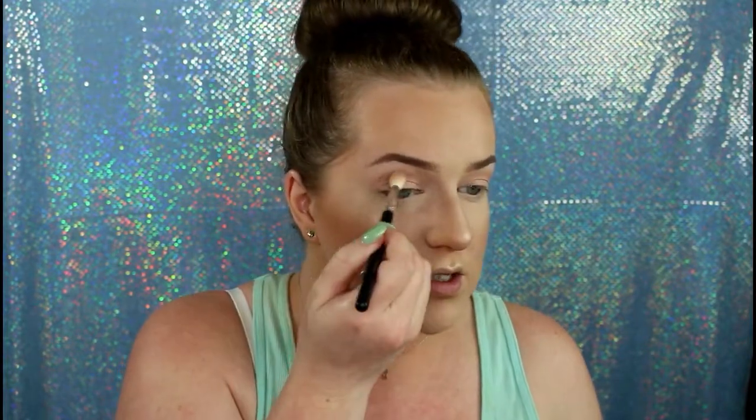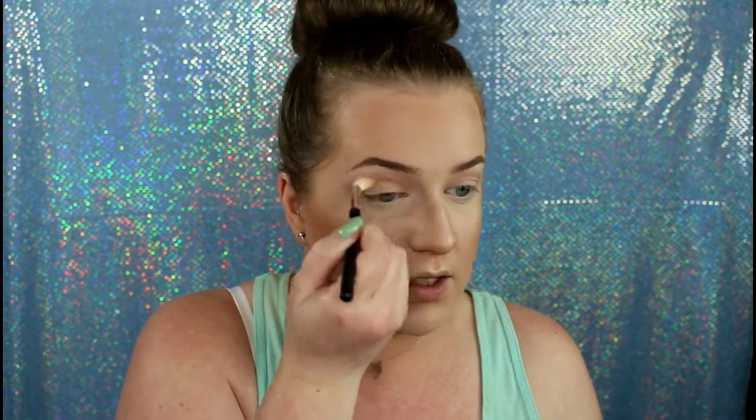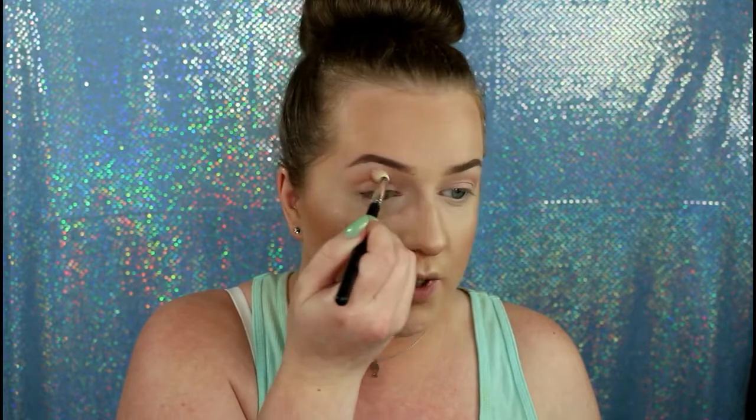So then I will take Candied Peach and use that same brush, just adding that a little bit lower as the transition shade — just to kind of intensify what I want there. Then I'm done with the Too Faced Sweet Peach palette. I'm going to take Makeup Geek eyeshadow in Mango Tango, and I'm going to take a smaller brush because I want this to be a little bit more direct in the crease.